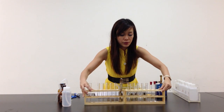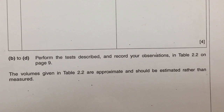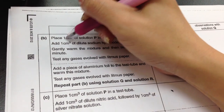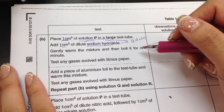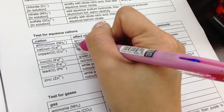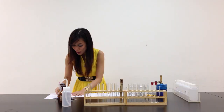Let me move this aside and put my splint in front. Part B says: place 1 cm³ of solution P in a large test tube and place 1 cm³ of dilute sodium hydroxide. Sodium hydroxide — we have to refer to the QA notes. The QA notes say that when you add sodium hydroxide, it's to test for cations. However, it says gently warm the mixture and then boil it for one minute and test for any gases evolved with litmus paper. According to the cations table, the only one that will give out a gas is ammonia. To test for ammonia gas, you use damp red litmus paper — it should turn blue.